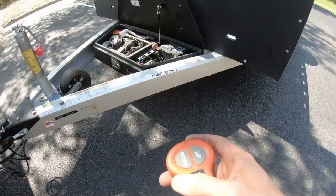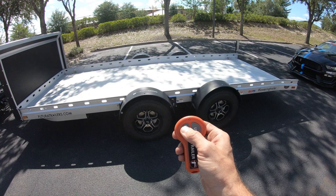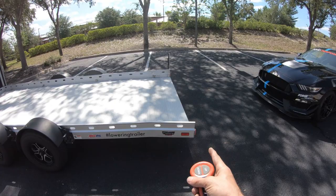Now the trailer is on and the remote is on. We can go ahead and lower the trailer to get it into the loading position. Simply push and hold the down button. Observe that all the wheel arches are moving so you know you unlatched all of them properly, and lower the back of the trailer until it hits the ground.